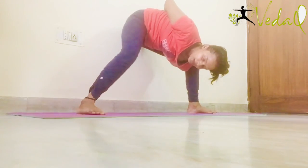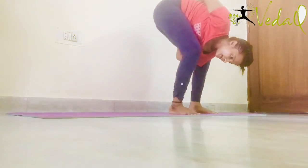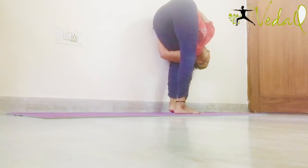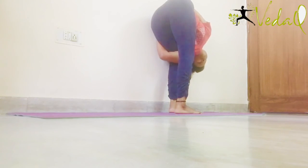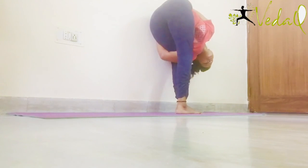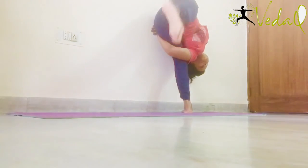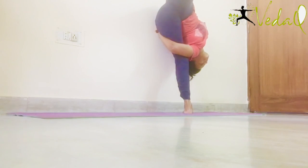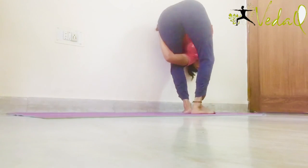Now if you can, take the back leg forward together. And place the left side of your head and the left side of your shoulder on the wall. Try to lift your right leg up. Now bring your leg down and get up.